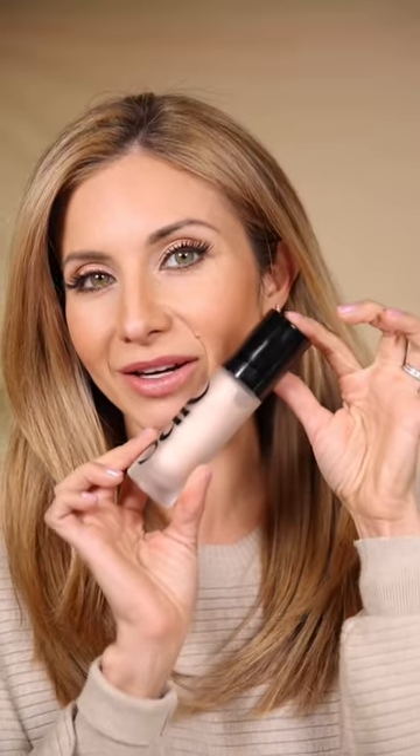You want to start by swabbing a good amount of the lipstick onto your hand. Next, you're going to take a little pump of your highlighter. I love this one from Say Beauty because it's not overly shiny — it's nice and sheer.